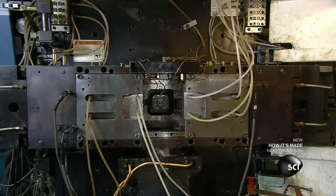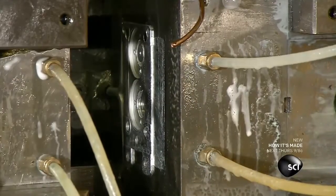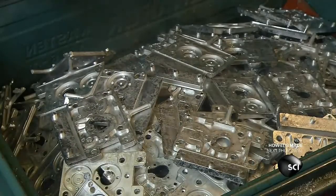As soon as the machine injects molten zinc into the mold, surrounding tubes spray cold water to quickly cool and solidify the metal. Then the mold opens and ejects the part.